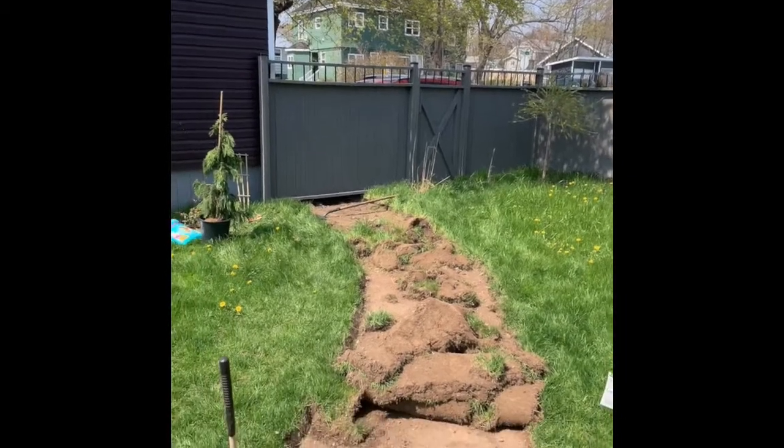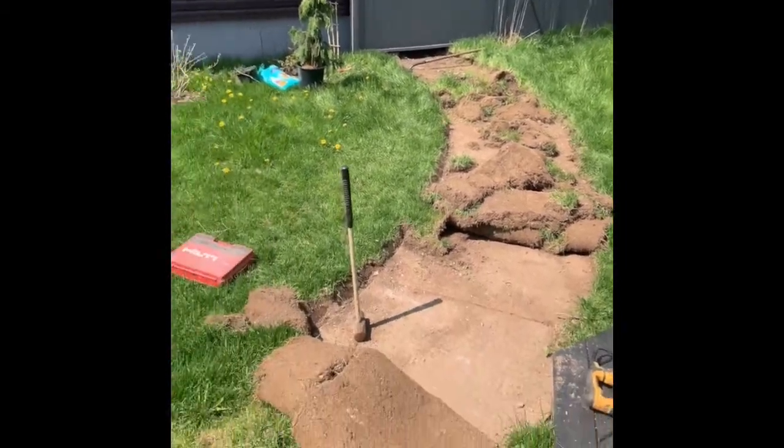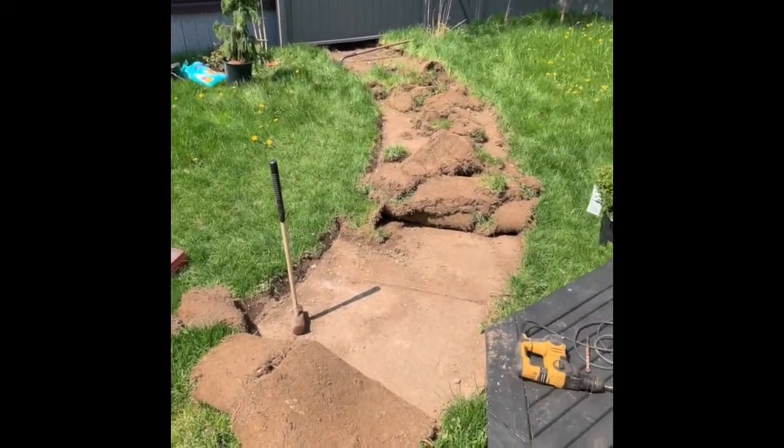Hi everybody, it's Michael from the Bougie Gardener. Today's the day I'm gonna tackle the back concrete walkway. I'm digging up all the sod and I have a jackhammer to take up all the concrete. This is what it kind of looks like right now — I got most of the grass up and I gotta get rid of it.